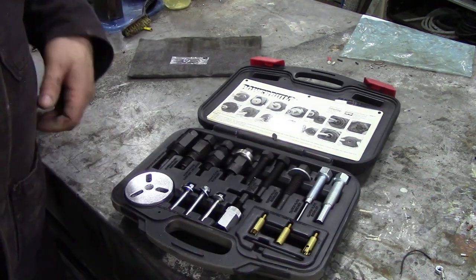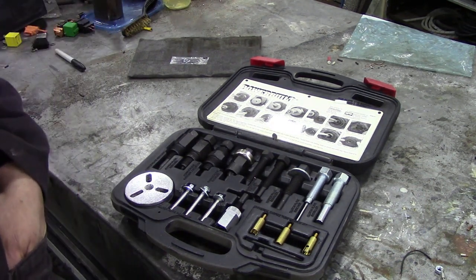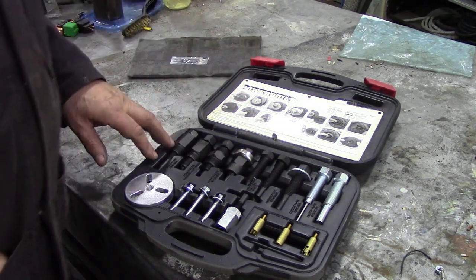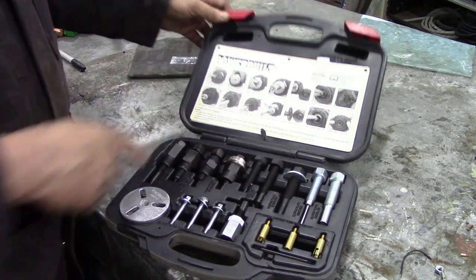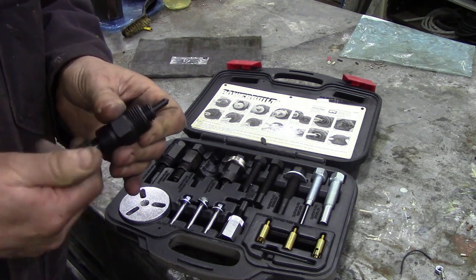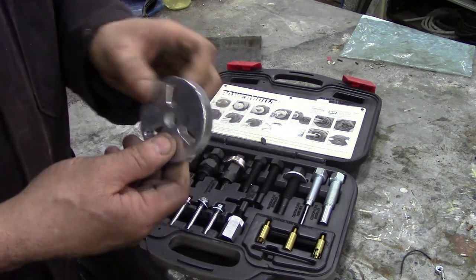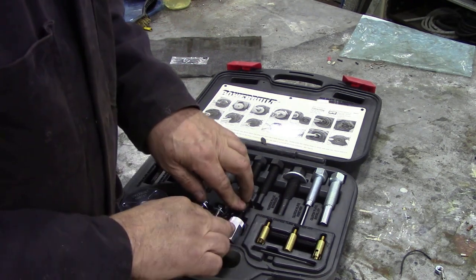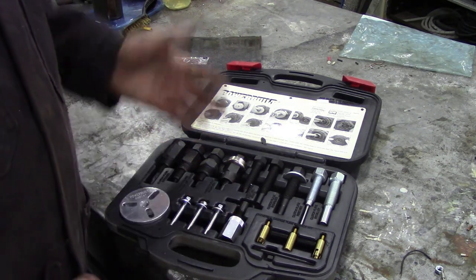At Canadian Tire once, in the bargain basement bins, I came across this little thing for about $15 — I couldn't really say no. I've never used it, but it's actually for pulling the pulleys off the front of AC pumps if you're replacing the bearing or the pulley. I thought it would be handy for all sorts of different pulling uses — but I've never used it since. I think this is the first time it's been off the shelf.